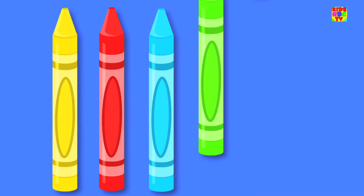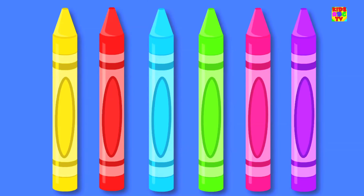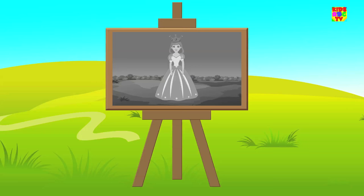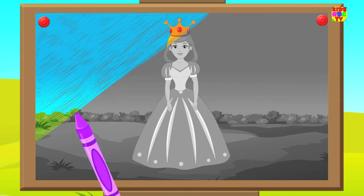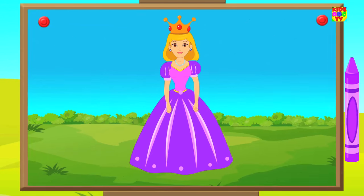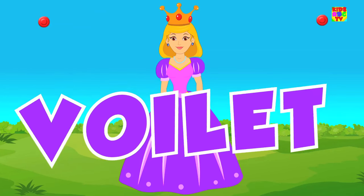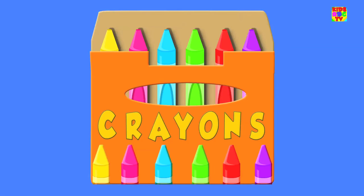Come let us pick a color. Look, we've got the color violet. Put the crayon to paper and paint a princess dress. It looks so pretty, don't you think? Don't you love the color violet? It's just one of the colors in our crayons box.